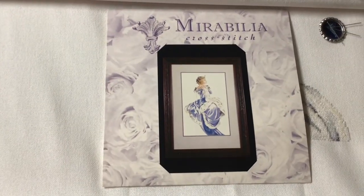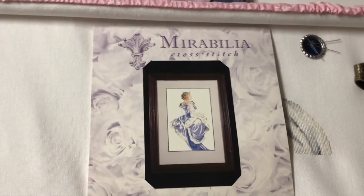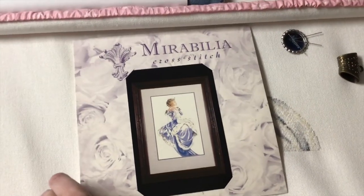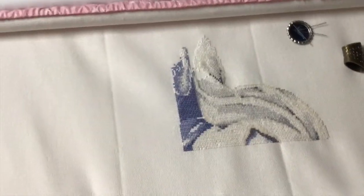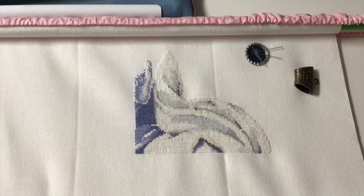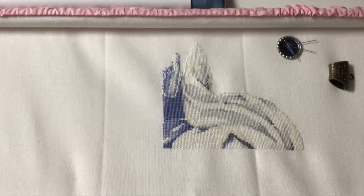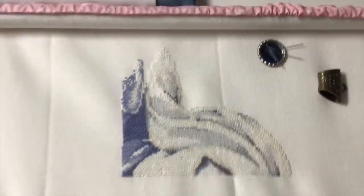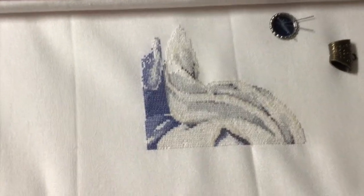I have Winter Queen by Mirabilia. I'm working on her — she's also languishing right now but I hope to get back to her soon. This is where I'm at with her. There's a lot of whisper in here, which is that fuzzy thread you saw in a few of my finished pieces from last week's video.